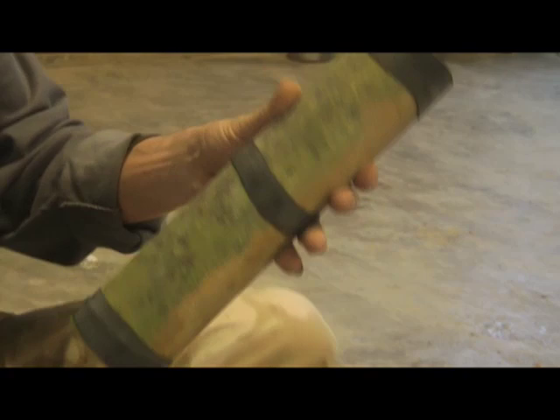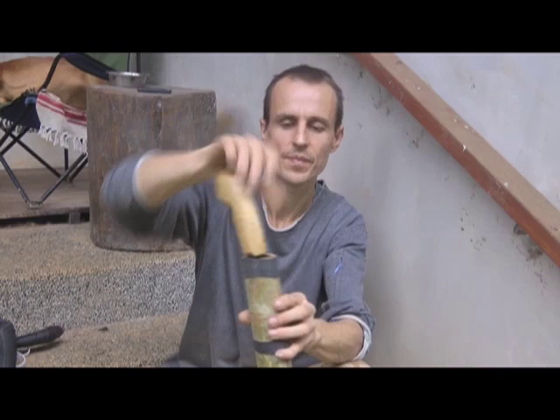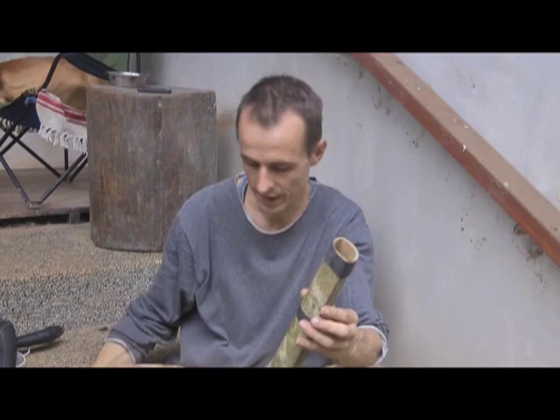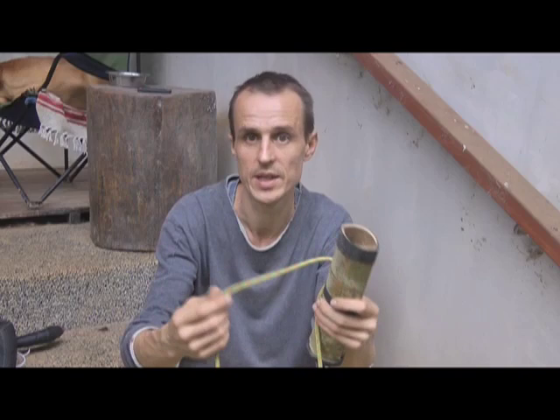The problem with it, particularly with this one, is that the bamboo wasn't wide enough, so it's not flat enough. Although it will hold the parang, it's going to rattle around in there a little bit. The other thing you'd need to do if you make it this way is attach it to your waist — and obviously there are no belt loops or clips on this, so the easiest way to do it is just to tie it on.